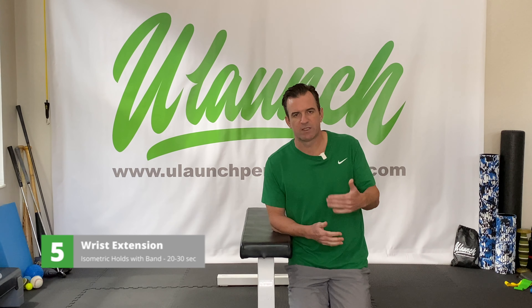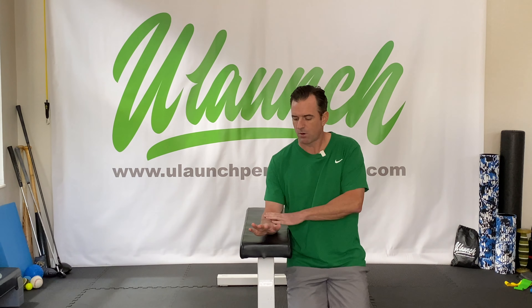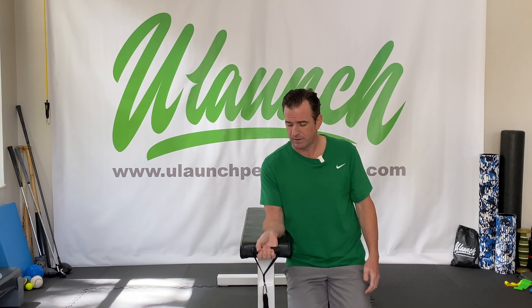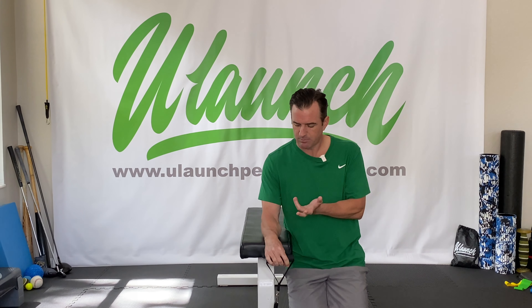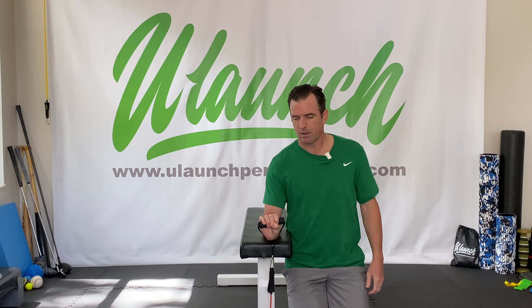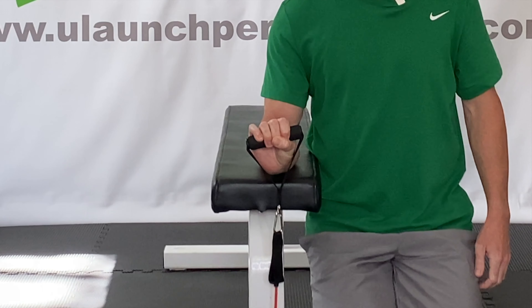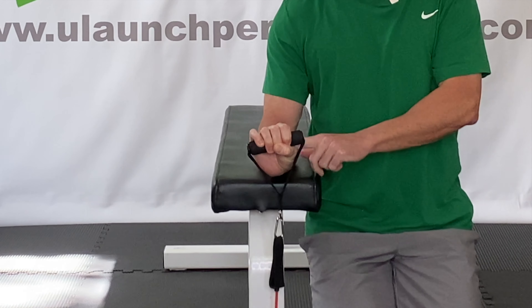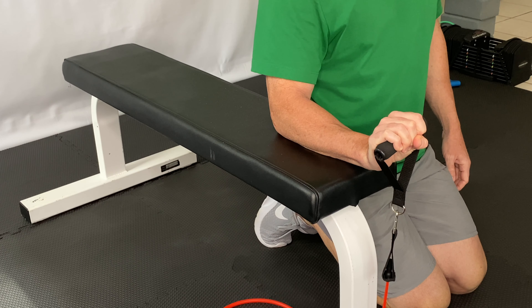The last exercise is the wrist extension isometric. Just like the flexion exercise, but now we turn our forearm and hand over — pronate it. I'm going to use a band, though you could also use a small dumbbell. Forearm in the same position but now pronated. Extend your wrist up and hold for 20 to 30 seconds. There shouldn't be a lot of tension in the shoulder — it should all come from the wrist, extending as far as you can and holding, just like the flexion exercise.